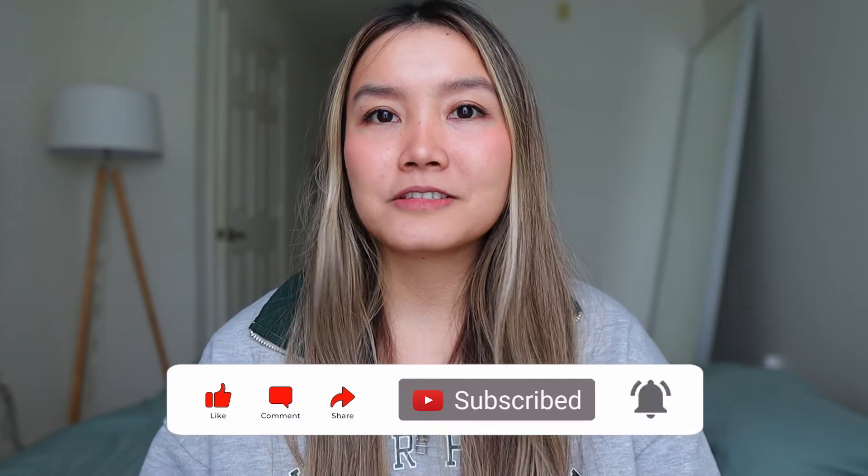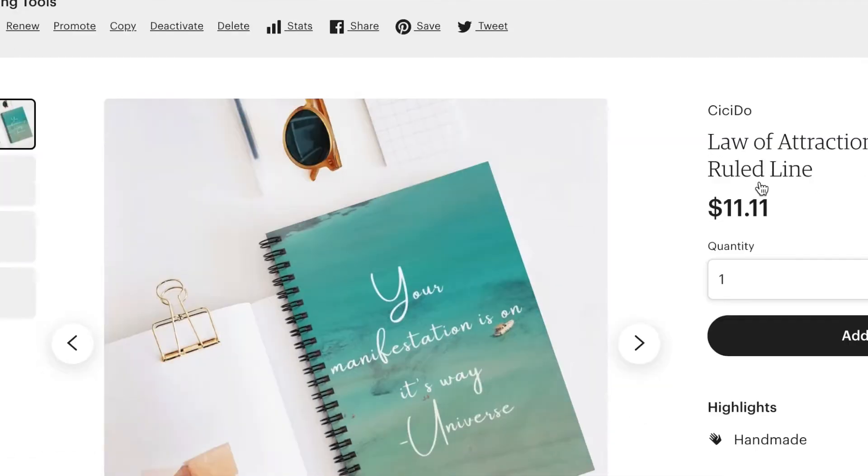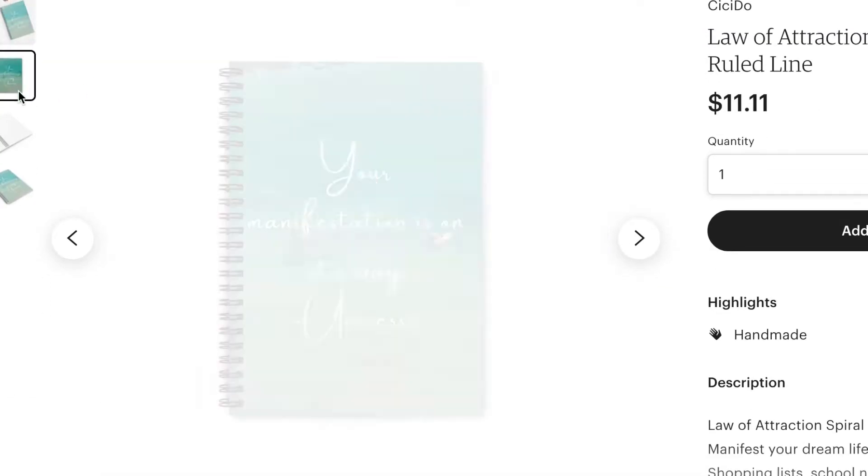Be sure to like, comment, and subscribe — it really helps me out and helps the channel grow, and I really appreciate it. I am also selling these little journals on my Etsy store, so I will link them down below if you want to check them out.